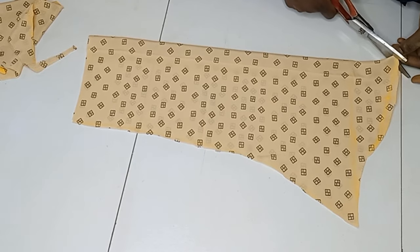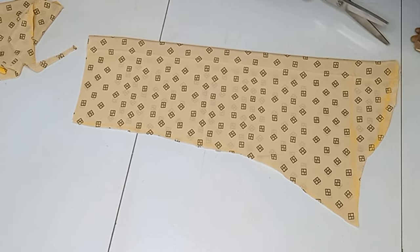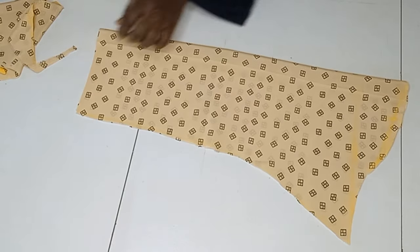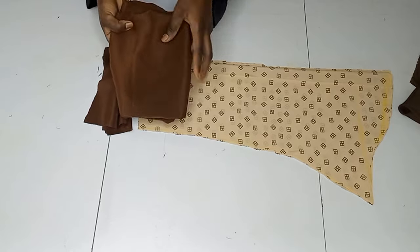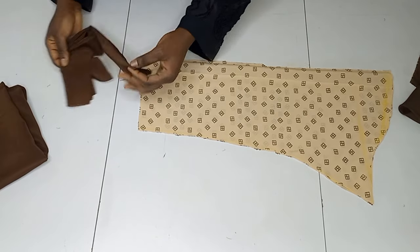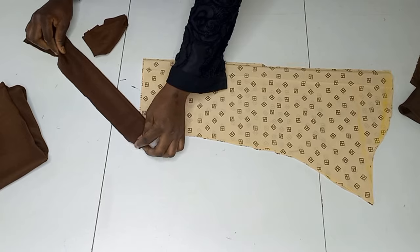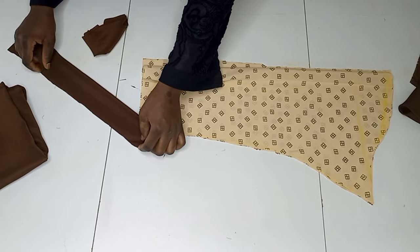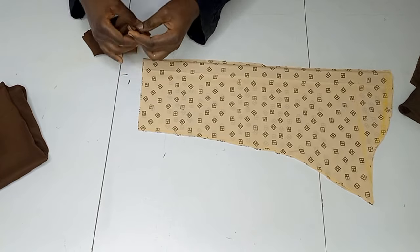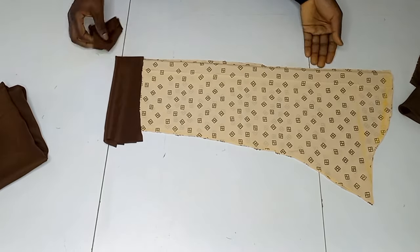I'll go ahead and notch the midpoint. I have another plain fabric which I'll be using for the inner, and from that I've cut out the sleeve curve — the 2-inch curve I mentioned. This is 2 inches on fold, which I'll be sewing around the sleeve end later.